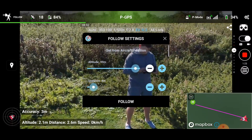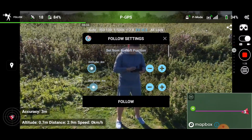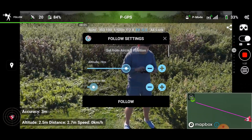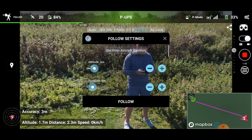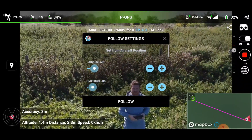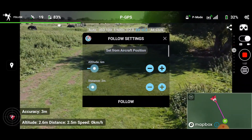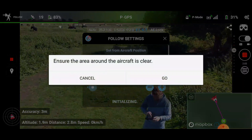So altitude... we don't want that. I'm just going to spin this round — struggling with the wind a little bit here. So let's try follow mode. Let's click follow.